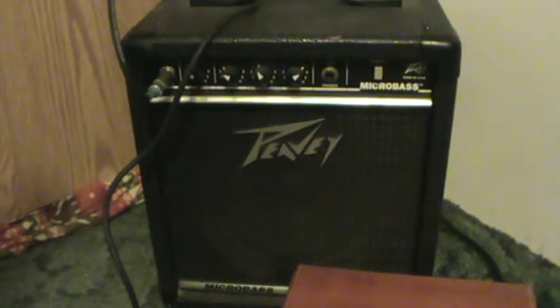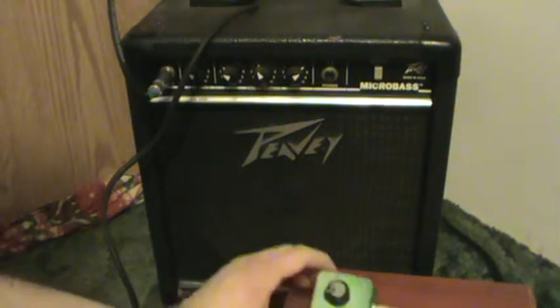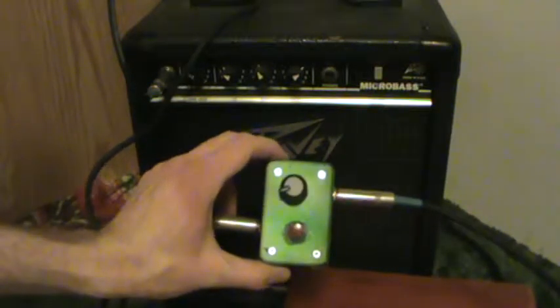Hello there. I just wanted to show you folks out there on YouTube this handy handmade tremolo pedal that I made.